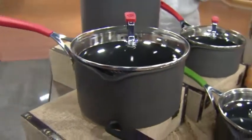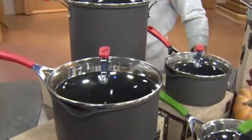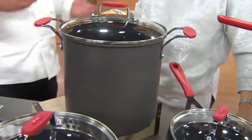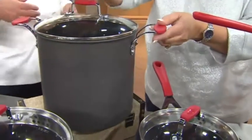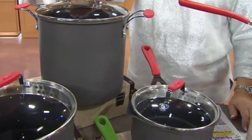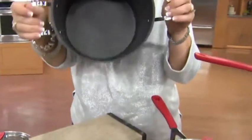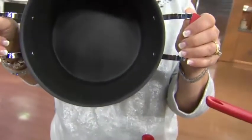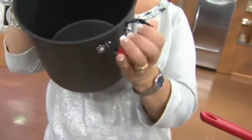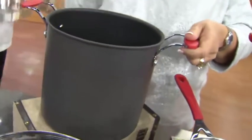Most cookware sets give you a six-quart stock pot, or even an icky five-quart. Look at this — eight quarts. Big. You could probably dive into that off a diving board. Riveted handles, silicone handles that don't get hot. Although if you put the lids in the oven they will get hot, so use an oven mitt. These go in the oven up to 450°F; lids go to 350°F.